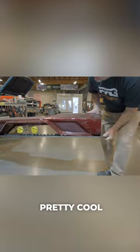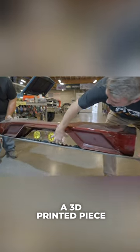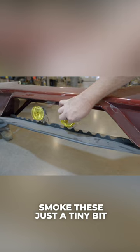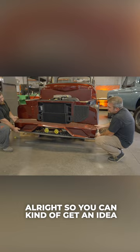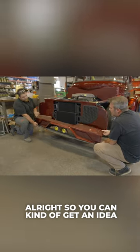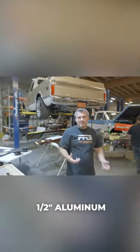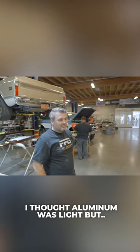The grill right here — pretty cool. It's got a 3D printed piece that goes in here that fills all this up. We'll actually smoke these just a tiny bit so they're not quite so yellow. You kind of get an idea what this is going to look like — it'll be fun, it's actually going to work out. That piece on the bottom is like half-inch aluminum. I thought aluminum was light but that was actually heavy.